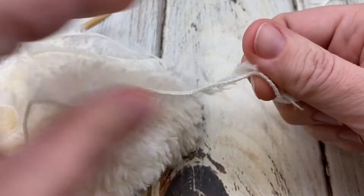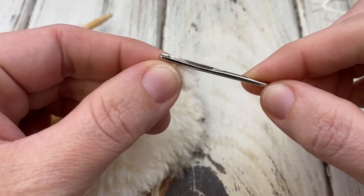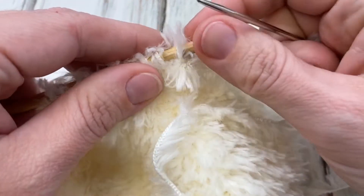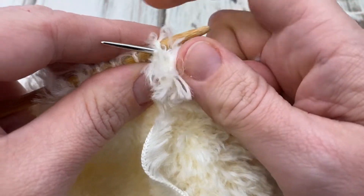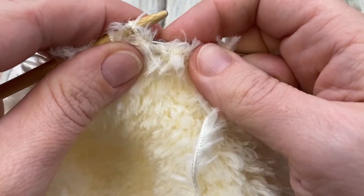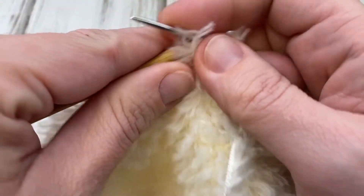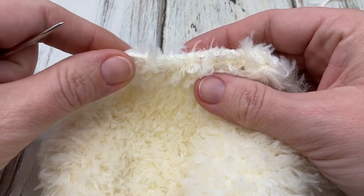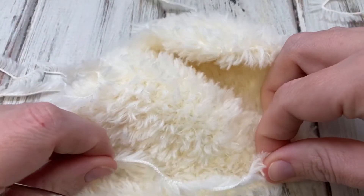Just like you close the top of a beanie, I've left a very long piece of yarn. I'll grab a yarn needle, thread the end through, and just slip each stitch off. It doesn't really matter if you do it knitwise or purlwise. Then you pull it through and cinch it closed. You decide which side is the right or wrong side — to me they look pretty much the same.